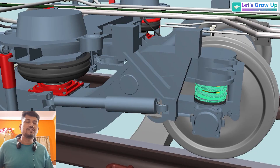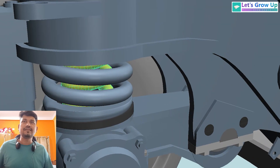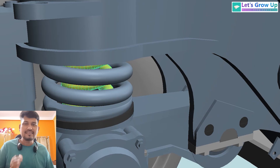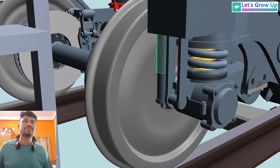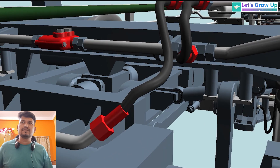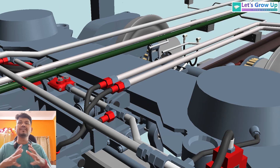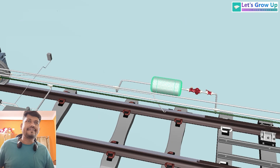This is the primary suspension spring. In every primary suspension spring assembly we can see two types of springs — one on the outside and yellow color on the inner side. Here also you can see a vertical damper for the primary suspension. This is the traction center, which is very important.